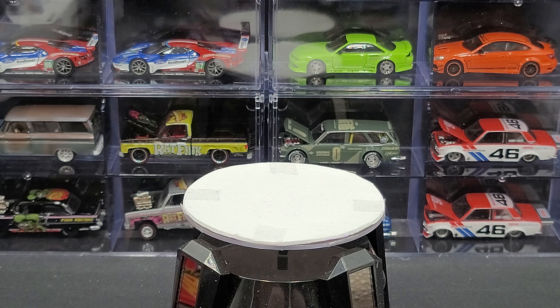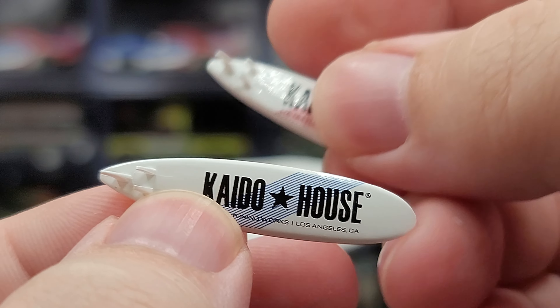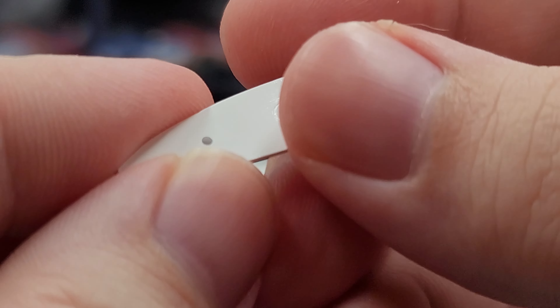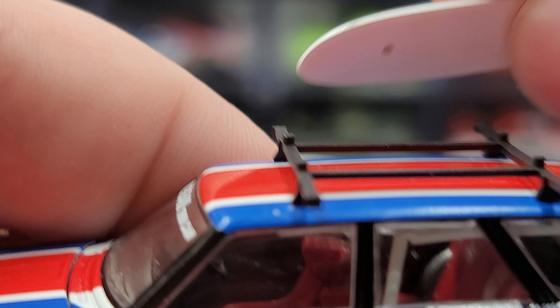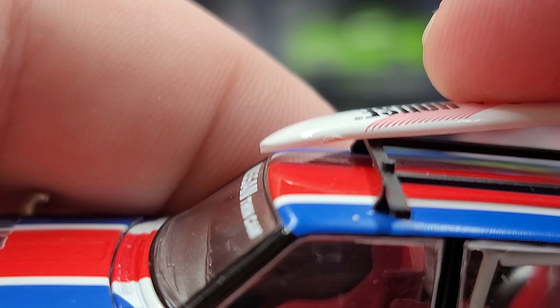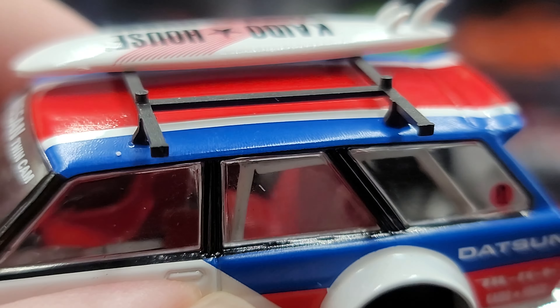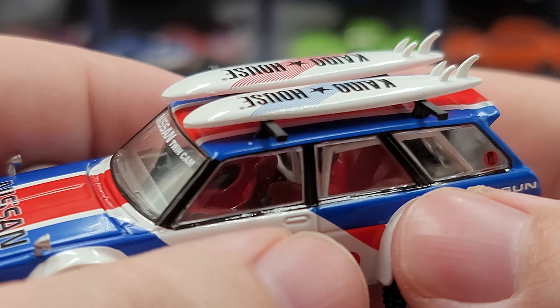Both surfboards say Keitelhaus on them. On the bottom of the surfboards there are two little holes and they just peg into two little nubs on the roof rack. Attempting to do it on camera — there you go, they just pin into the two little nubs. Attaching the other one on camera now — there you go. Not too difficult, but they do pop off fairly easily, so just be mindful of that.